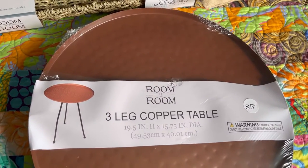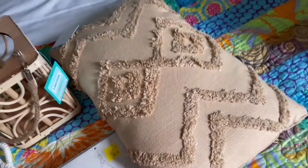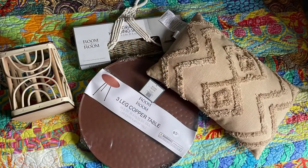At Five Below I got this three-leg copper table, this boho style wall shelf, and I got this pillow and this lantern. I have future plans for these things in a boho style bedroom makeover.